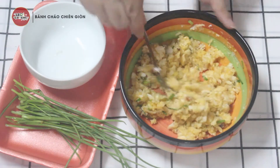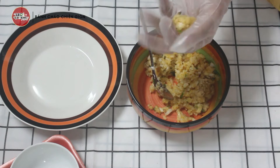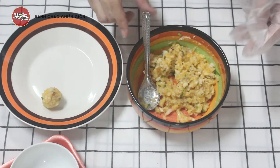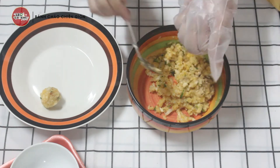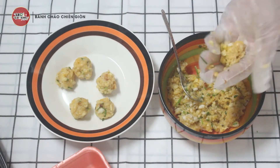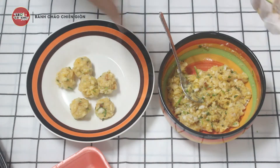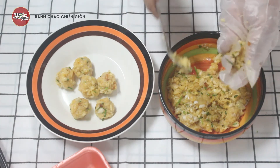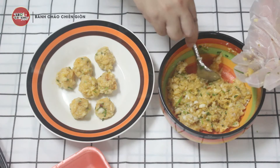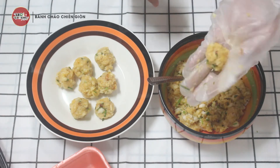Món này các bạn ăn kèm với tương ớt nha. Bây giờ mình sẽ bắt thành từng viên tròn như thế này. Bắt chặt một tí, không lát chiên bị bung ra. Các bạn cứ canh số lượng cháo theo khẩu vị. Nếu ăn nhiều quá thì có thể dùng 5-6 gói cũng được. Mình sẽ vo cho nó chặt một tí để lúc chiên sẽ không bị tơi ra.